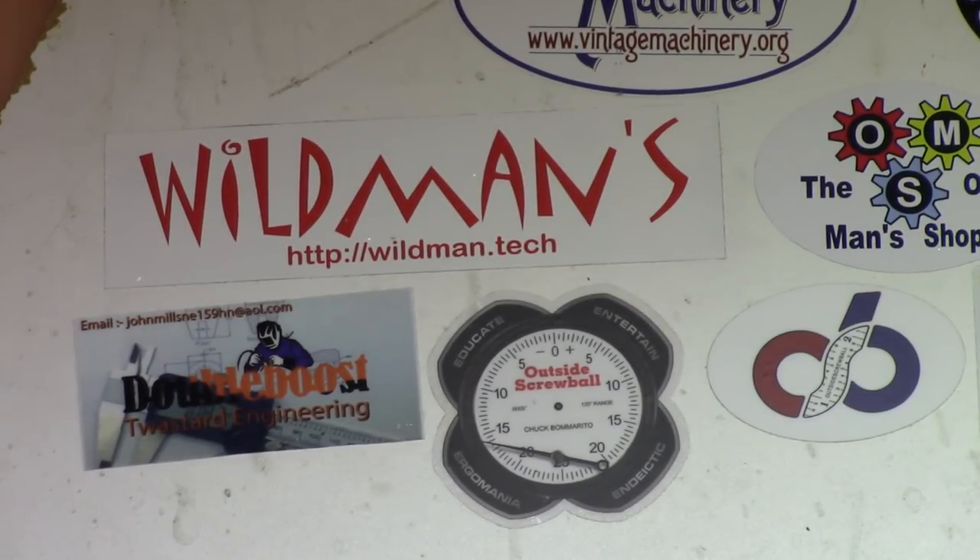Chuck Bomarito's sticker, outside screwball, and there's Mr. Wildman just above him. They're both out in California, so have a little pity on them.